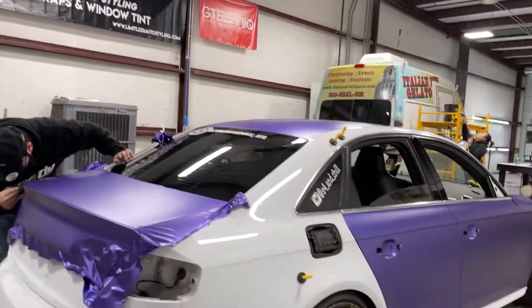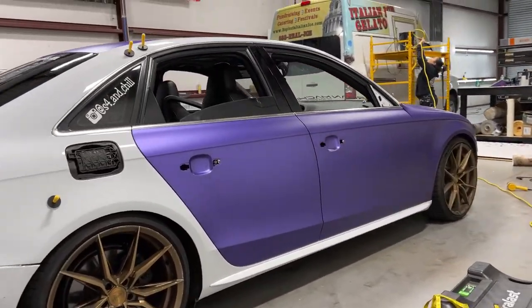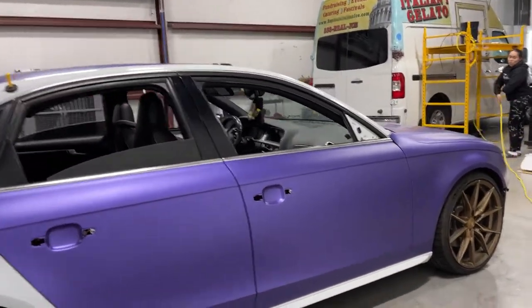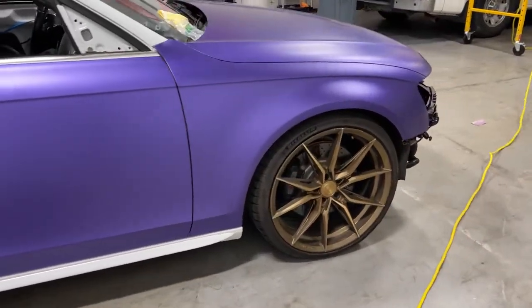I'm gonna be here full time, so you guys will see a lot more videos, a lot more of me in the wrapping videos — maybe some tint videos, we'll see what happens. But this video is just gonna be focused on the S4. Let's check out what he's gotten done. The both doors got done — let's take a look at how the front end looks.